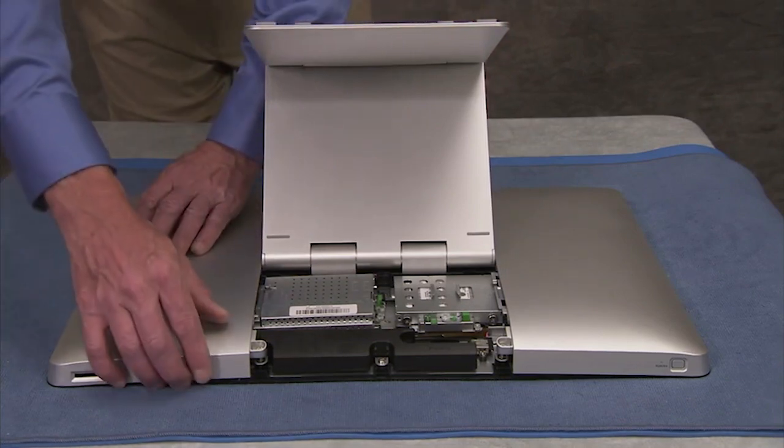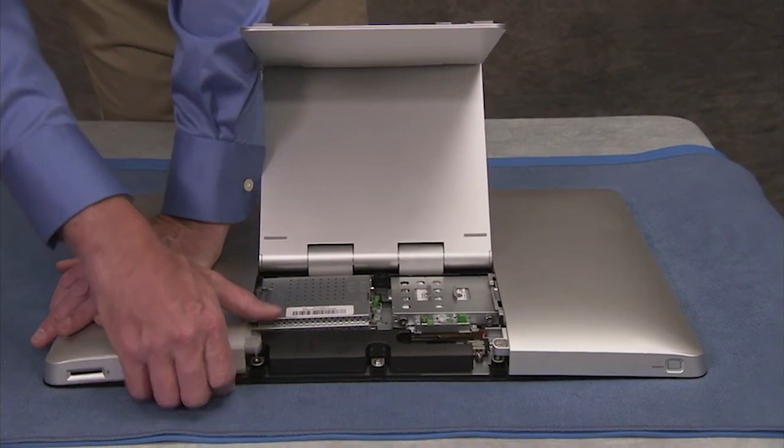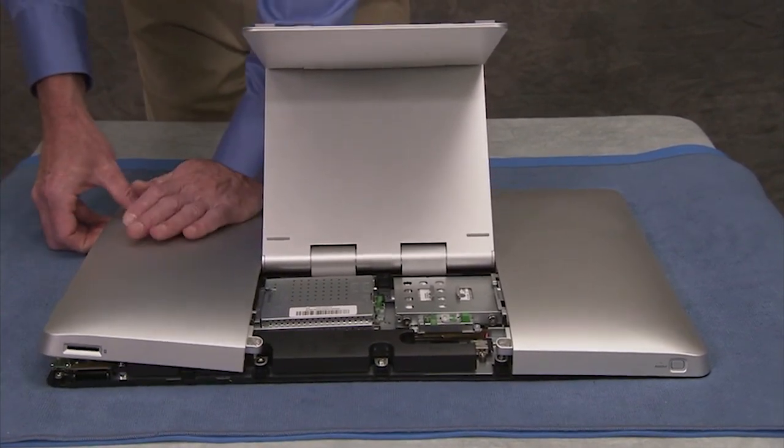Apply pressure on the back of the rear cover, pushing out towards the side and top of the cover to help release all the tabs securing the cover along its outside edge.